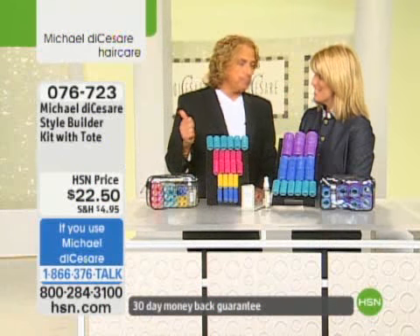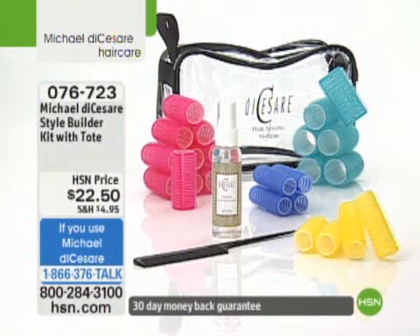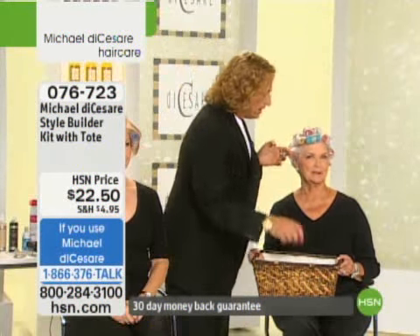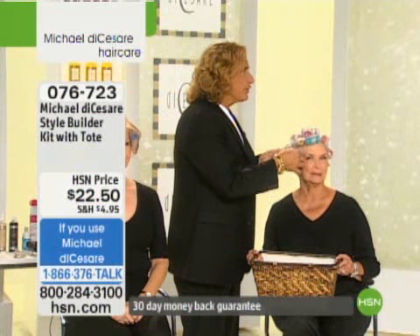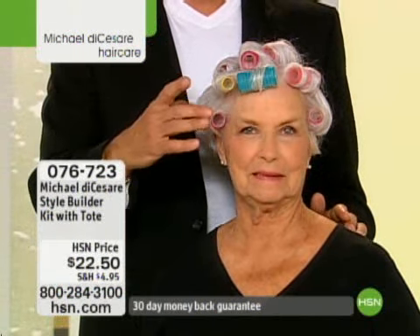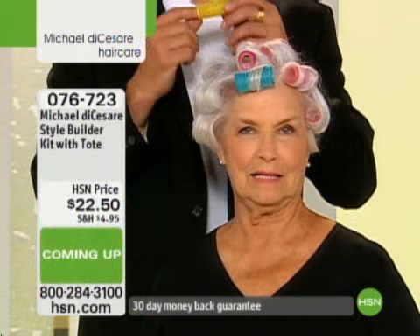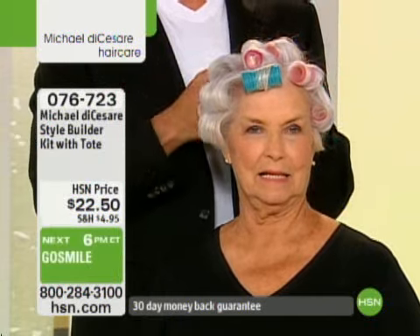I'm going to jump over because I want you to see. If you haven't seen this, or if you've thought about it and wondered if they work in your hair — these are literally going into Lou's hair right now, just this simple. There's nothing — no clips, no pins, no wet hair. If you've seen these in the world of drugstores over the years, I promise you if my name is not on it, these are not the same.